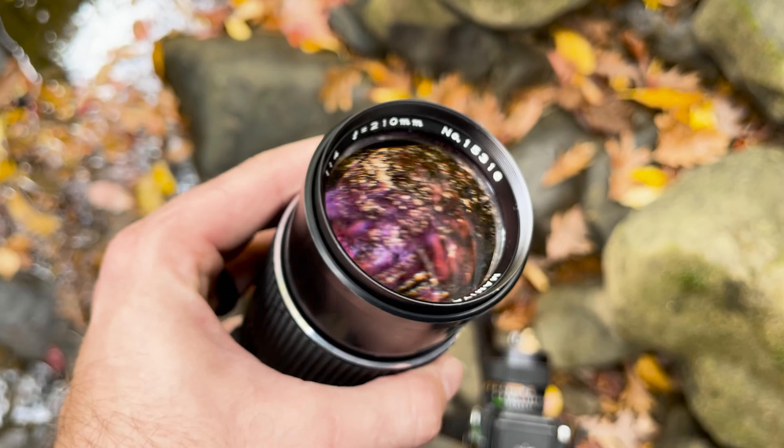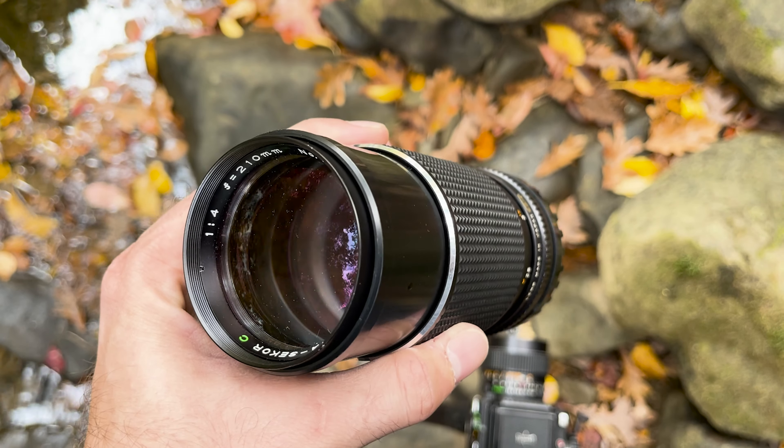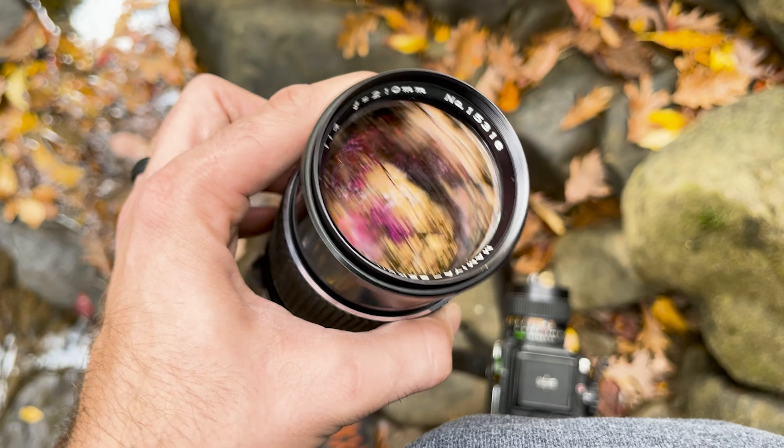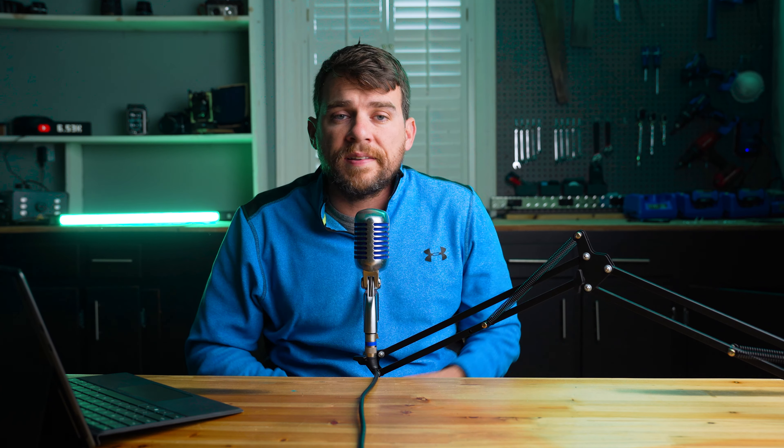Sharp corner to corner, really hard to go wrong with this lens. But in addition to that 45 millimeter 2.8, I'd also picked up a 210 millimeter f4 lens when I was in Santa Fe, New Mexico. So I was excited to put this lens to the test as well. I had a few shots in mind — something where I could really use a compressed background, a little more bokeh, and really get a tight shot. So I brought that lens with me as well.